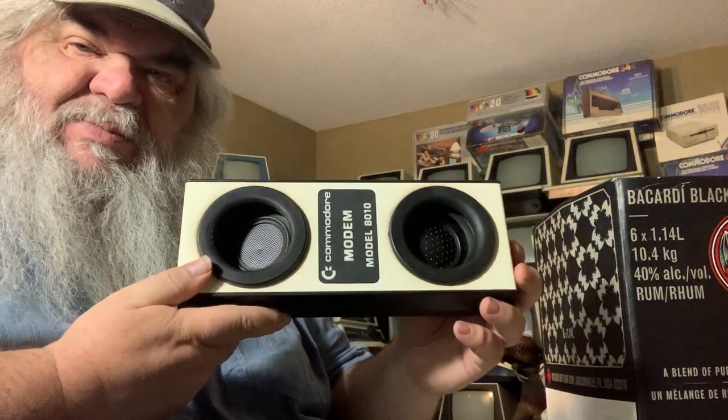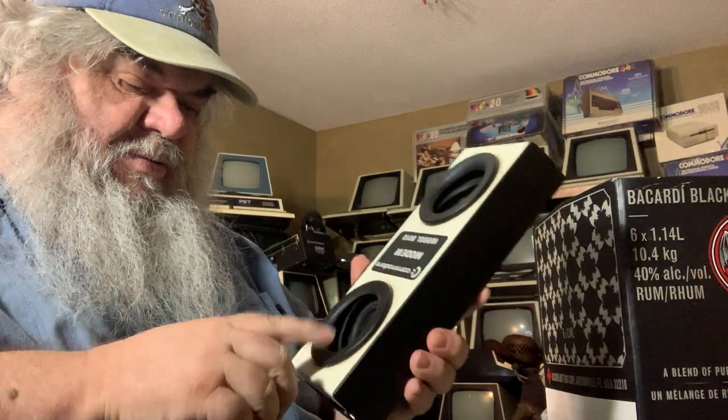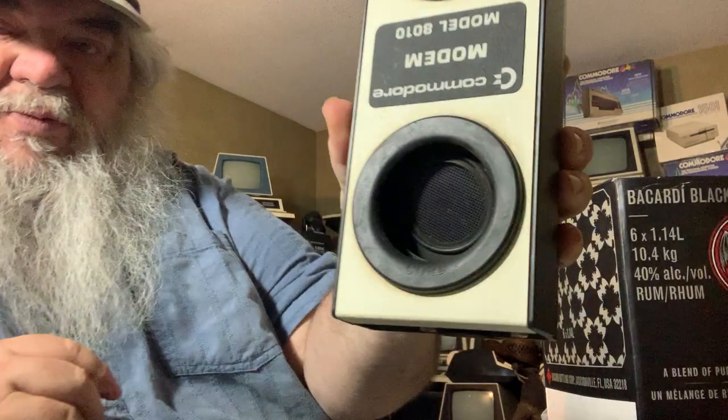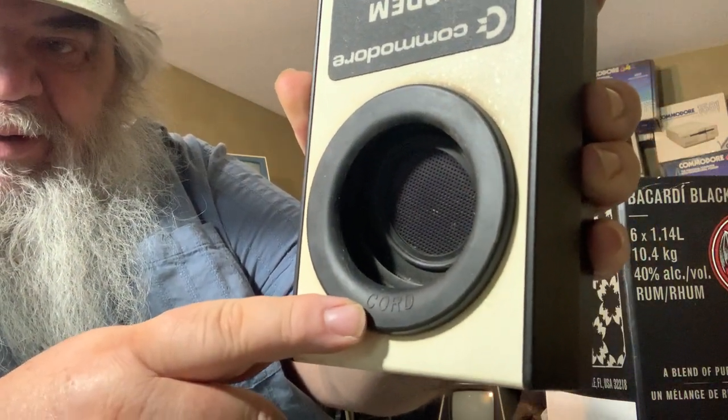Of course, things have changed — people plug all kinds of things into phone lines these days. There's a good thing on this cup here — there's the word 'cord' — it helps one make sure that they get the phone in the right way.